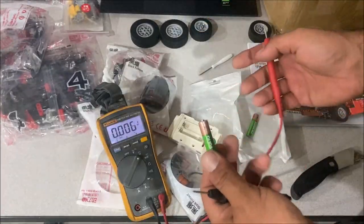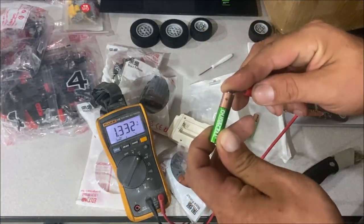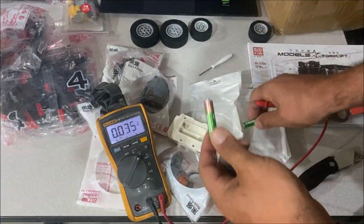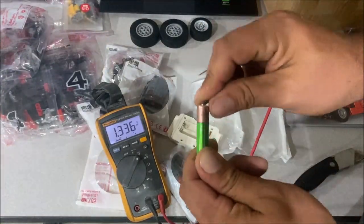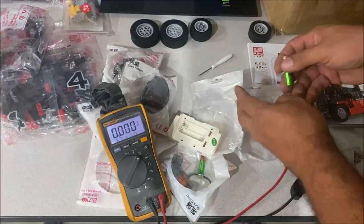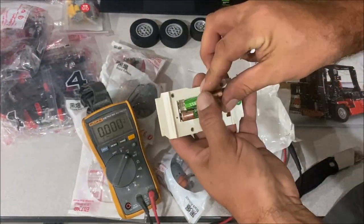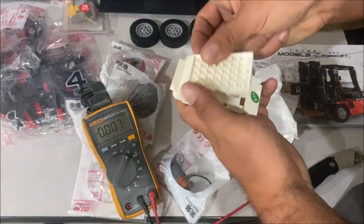Anytime you're messing with rechargeable batteries you need to check the voltage in case things don't seem right. These are charged and the most I can get out of any of these rechargeable batteries is about 1.39 volts — that's not enough to run the old-fashioned battery box, but it is enough voltage for the remotes, so we should be good.